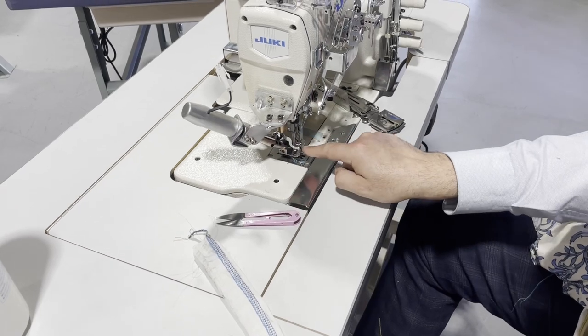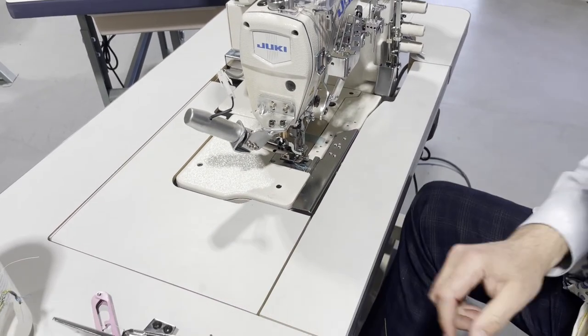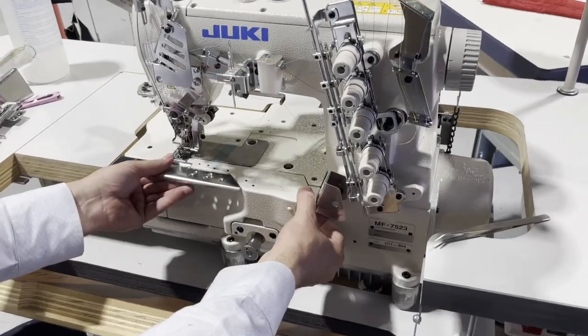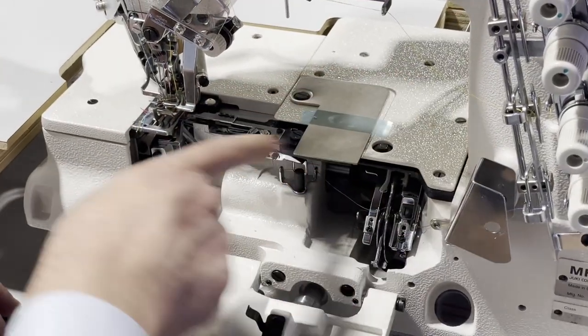The top thread cutter needs to be adjusted to cut the top thread properly, but this is how the machine operates. This is the bottom — you'll see the oil from here, and this is where the thread goes from the bottom.